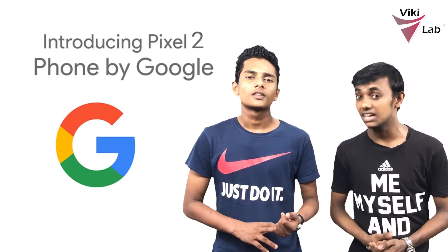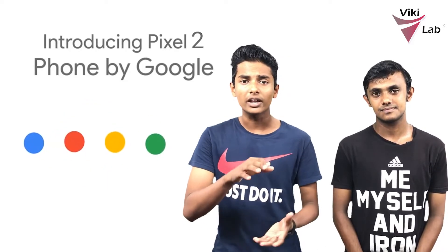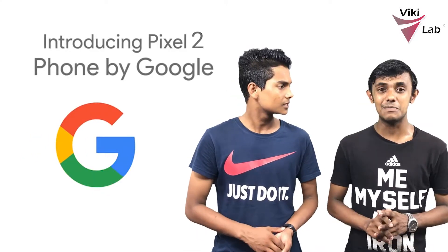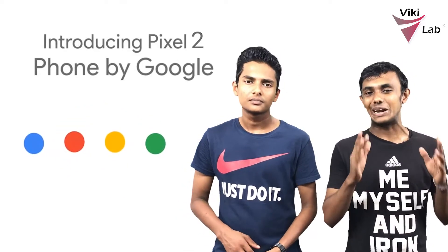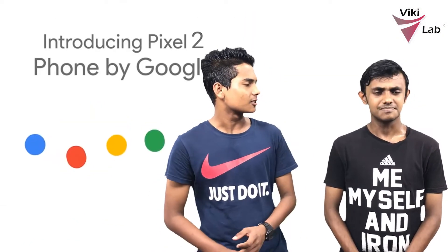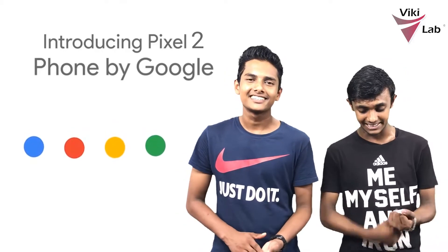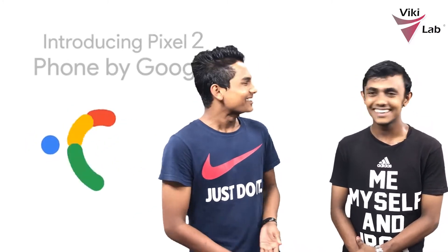This is the Google Pixel 2 battery. The phone also has a variety of sensors. There are sensors including barometer, proximity sensor, gyroscope, accelerometer, magnetometer, and Hall effect sensors. There is also a fingerprint sensor.